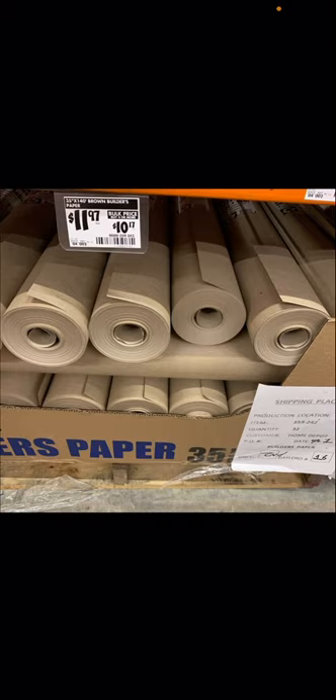These are sold at Home Depot for really cheap — cheaper than you can get pretty much anywhere. These are 36-inch rolls and they last a very long time. This is an excellent pack of material for those who don't have it. It is heavy duty, heavy weight, craft brown builder's paper at Home Depot.